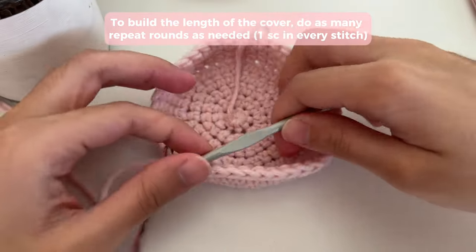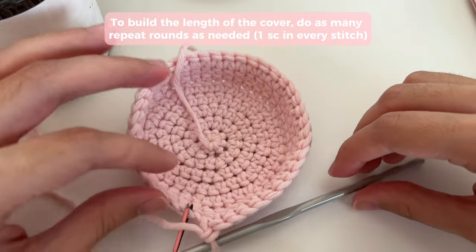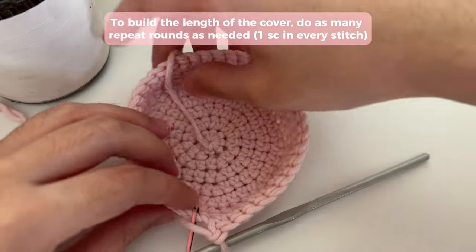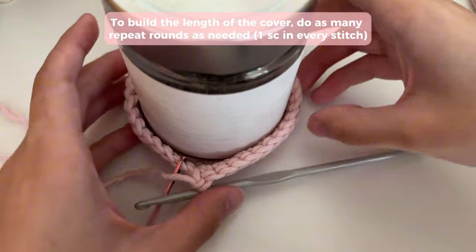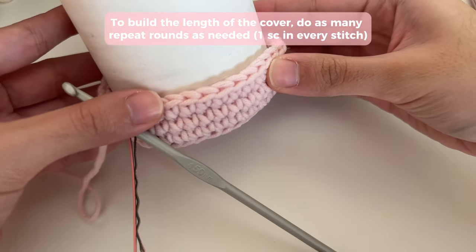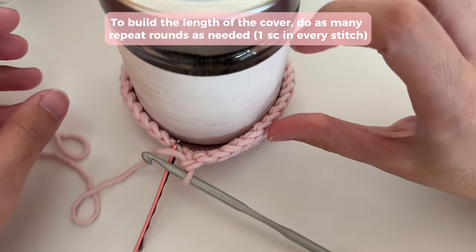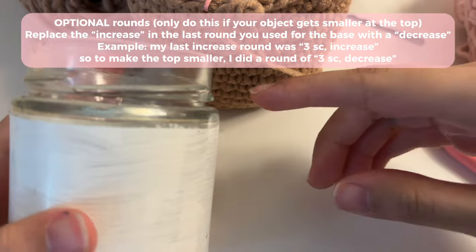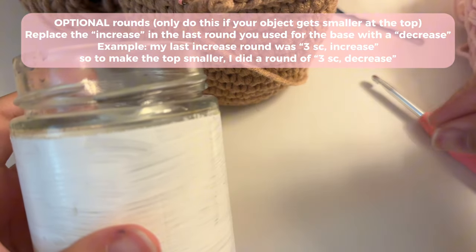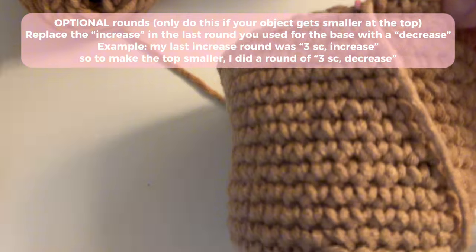If you're doing these repeat rounds, you're going to notice that your work is going upwards. If it's not, then your stitches are probably too loose and I recommend making them tighter. Keep doing as many repeat rounds as you want and just try it on — you're going to see that it should fit quite comfortably around your jar. If your jar gets smaller at the top and you want to decrease the size, here's how we're going to do it.